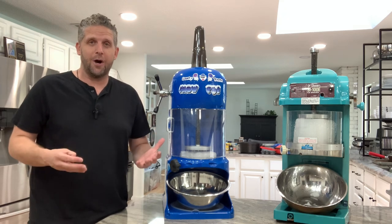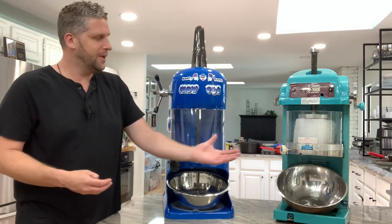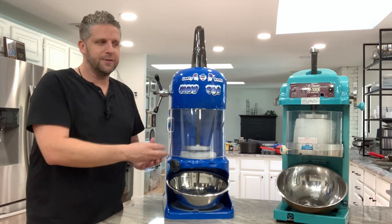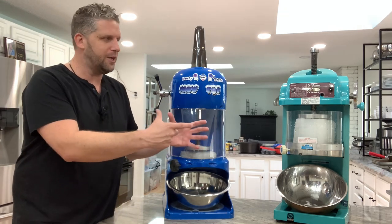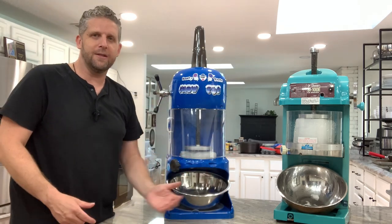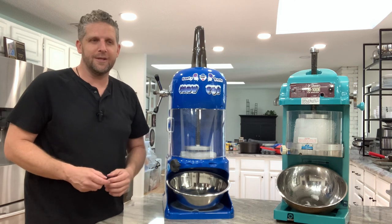Up front there's a huge cost difference between the two. The Swan is typically a couple thousand dollars whereas this is about a couple hundred dollars. They both work pretty much the same in that you put a block of ice or a tub of ice in there, it pushes down and shaves the ice into the bottom and you get the texture of ice. I'll show you what that looks like here in a second.